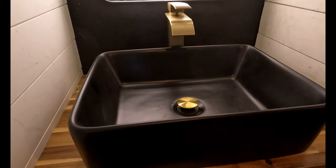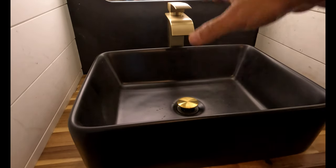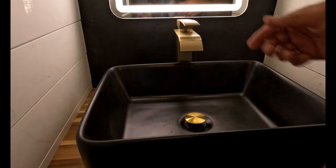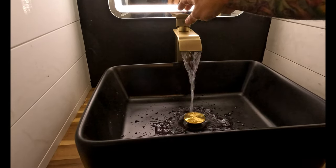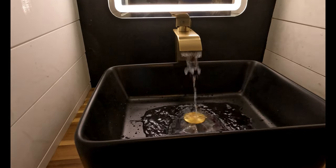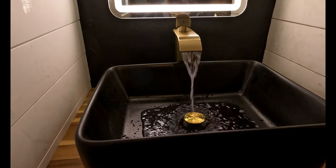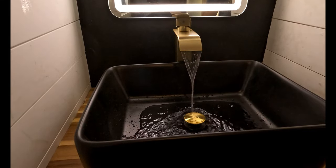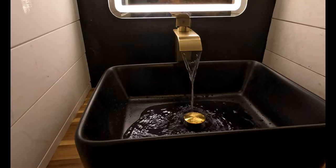We have all the plumbing installed, all the drainage installed, the faucet installed. Now we're going to test the water to make sure that the faucet works. Oh my gosh, it's working! Yay!